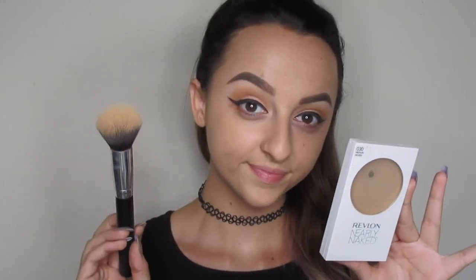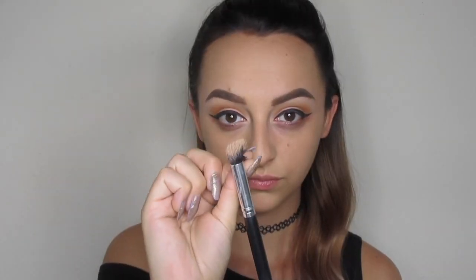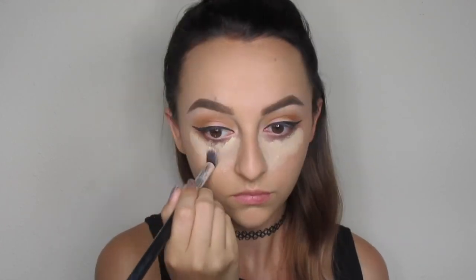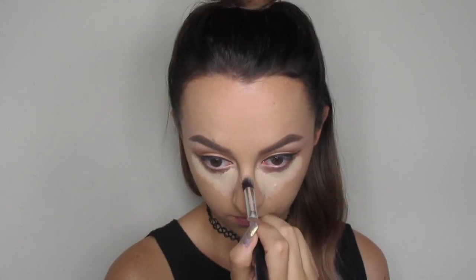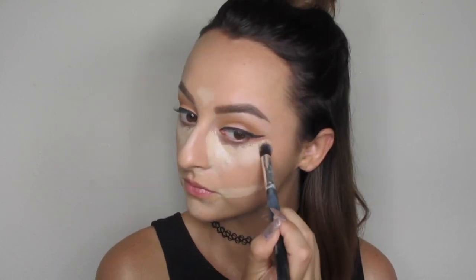I went in with this Revlon Nearly Naked powder and a fluffy Morphe brush and just set my forehead because my forehead creases like crazy. And then I'm going to go in with this Maybelline Master Precise concealer — I'll list all the products down below. I like to use it with a Morphe stippling brush to obviously conceal my dark circles. I put it right where the sides of my mouth are because I have really bad darkness there, and the little bit of extra lightness helps to brighten that up. And then I like to go in and just blend everything out with my beauty blender.